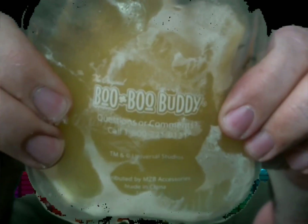Then I went to Walmart. My wife bought me these little boo-boo buddies. They happened to be almost — almost, I say, not exactly — but almost the perfect size to fit on your Gear VR.